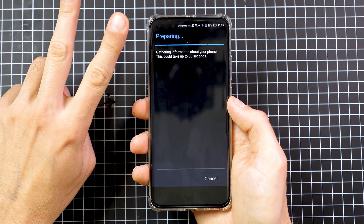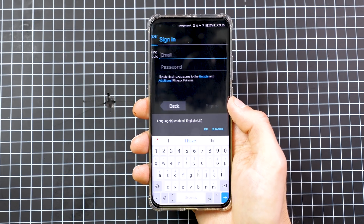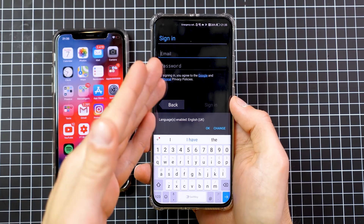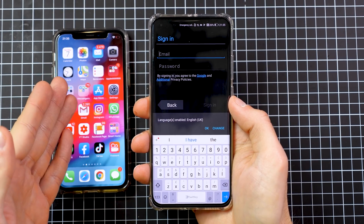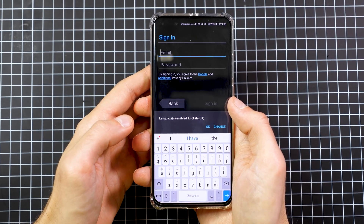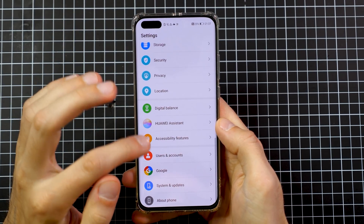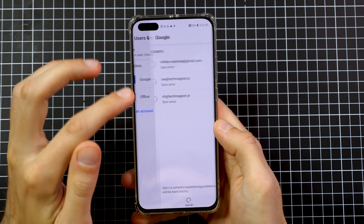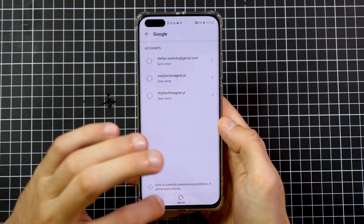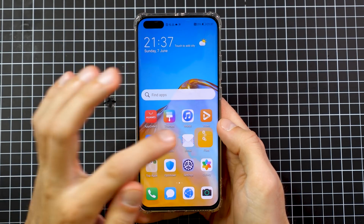If you have two-step verification, you need to have another phone to grant access. For example, I have an iPhone — when I log in, I get a message on the iPhone to approve the login. Make sure you do that. When you go to Users and Accounts under Google, you will find all your Google accounts, but don't press Sync All right now because we're going to do that later.